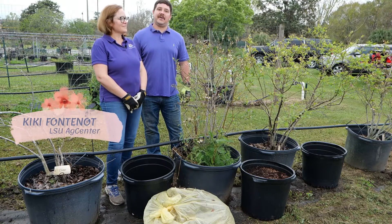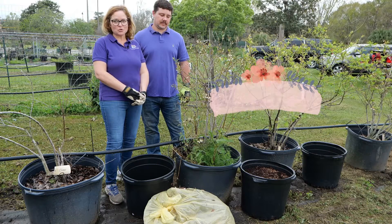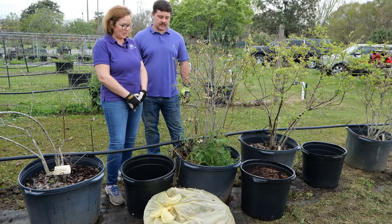Hi, I'm Kiki Fontenot. And I'm Alessandro Holzapfel. And we're here with the LSU Ag Center to talk about weed control in blueberry shrubs growing in containers.